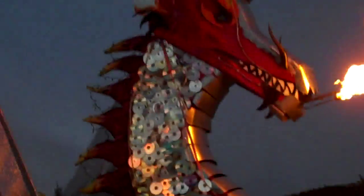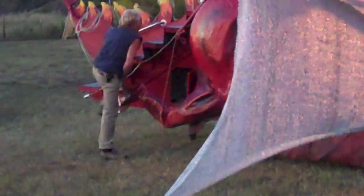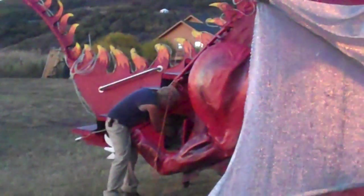Underneath the Dragon we have a little Honda generator that we use for the lights. Since it's a Honda, it starts up pretty much on the first pull.